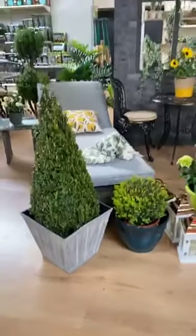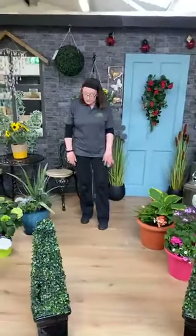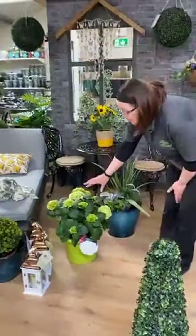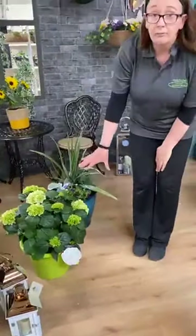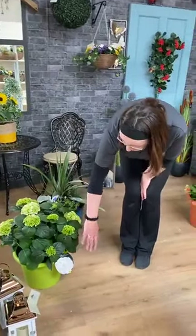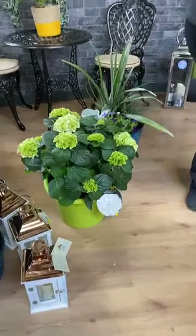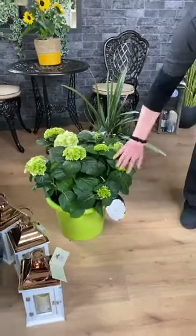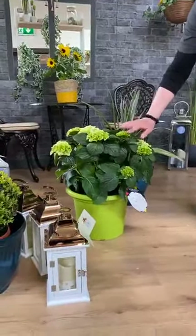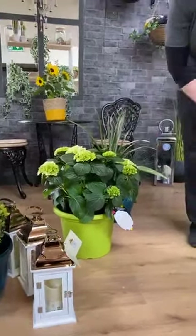I have four pots planted here, all suitable for your front door or your patio. This first one is a clean, simple design — something people are very into these days, just one colour. You get one burst of colour from this massive white hydrangea — one plant in a pot. I chose the green pot because before they come into full flower, these are a fabulous lime green colour. They're opening up into pure white, with loads and loads of buds to come on throughout the summer.